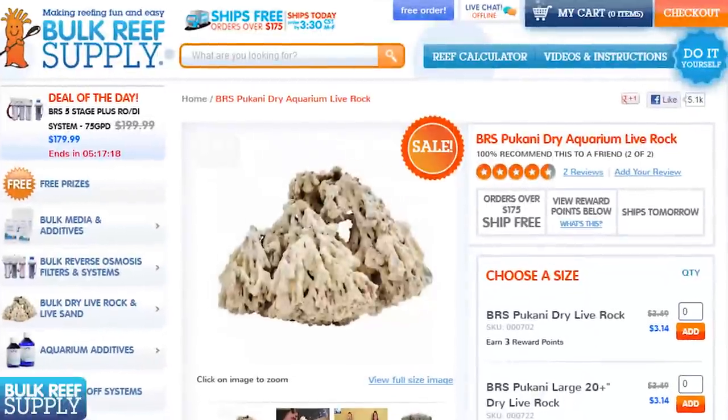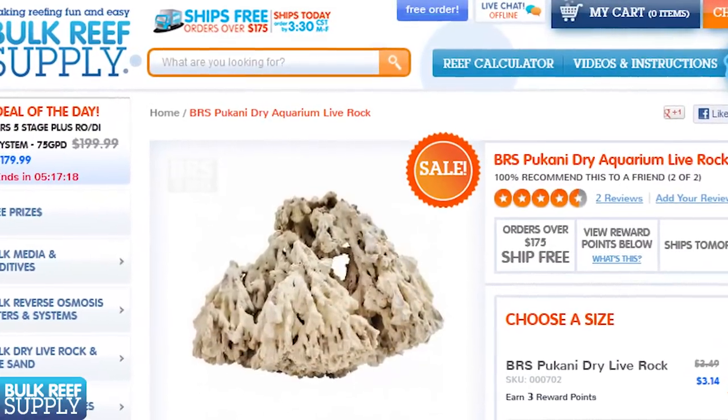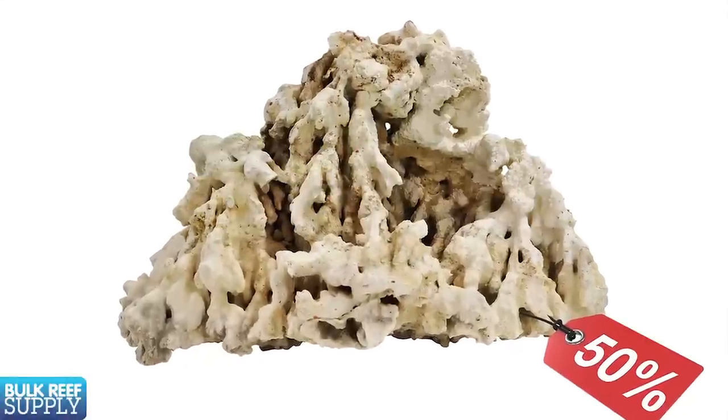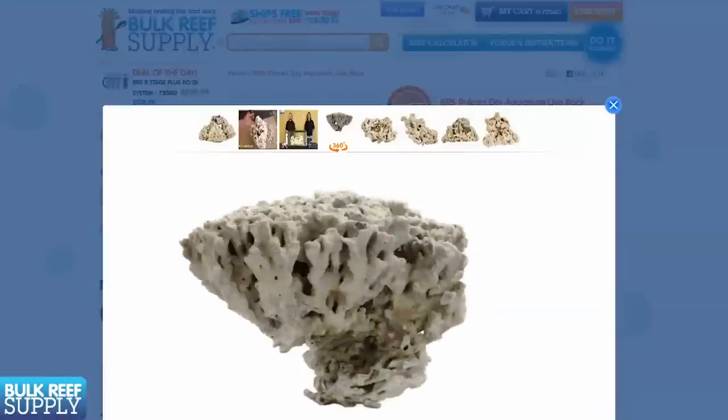Something everyone appreciates about dry rock is the lower cost. It is generally cheaper by the pound, and you also don't have to pay for water weight, and you can use standard ground shipping — which is commonly free — rather than expensive overnight shipping. Combined, these things can often make it half the cost. Generally speaking, we recommend about one and a half pounds of live rock per gallon of tank size. With dry rock we generally recommend three-quarters to one pound per gallon depending on the type of rock chosen. For instance, Pukani rock is known for being particularly light and porous so you can go on the lighter side.